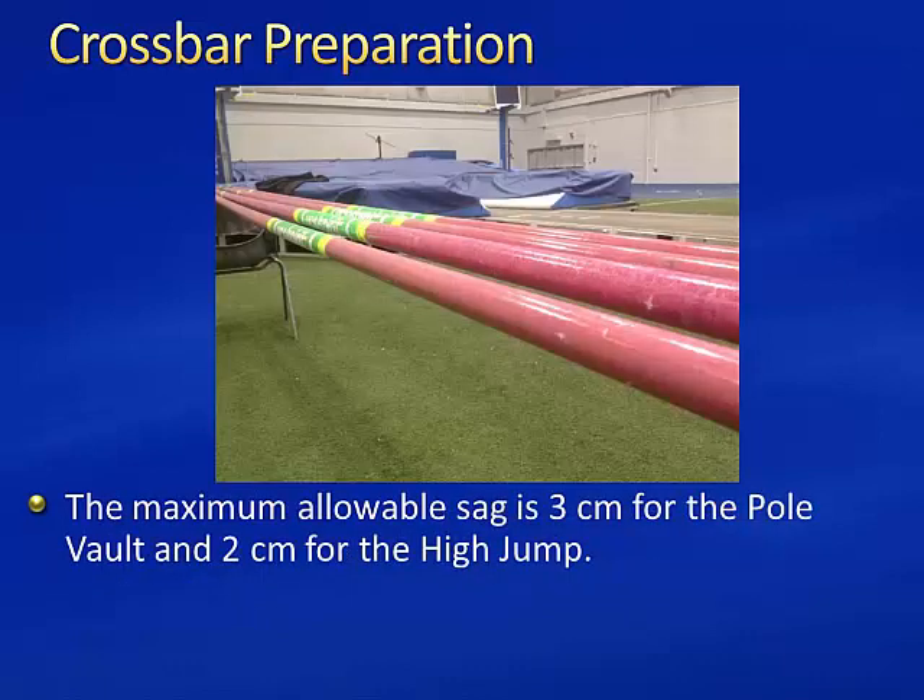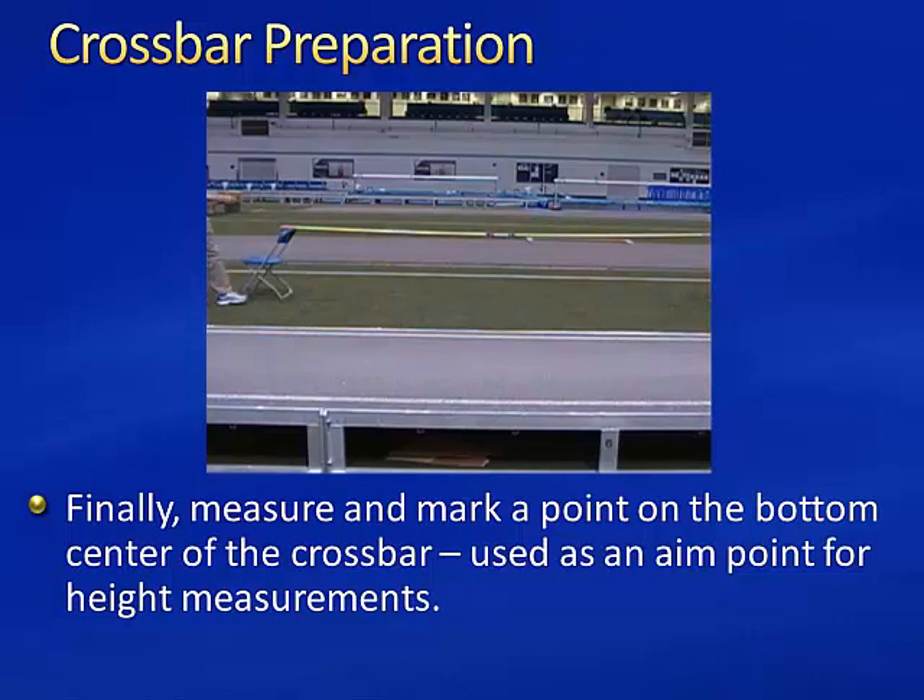The maximum allowable sag is 3 cm for the pole vault and 2 cm for the high jump. Bars with more than the maximum allowable sag should be used only if legal crossbars are not available. Finally, measure and mark a point on the bottom center of the crossbar. This is used as an aim point for height measurements.